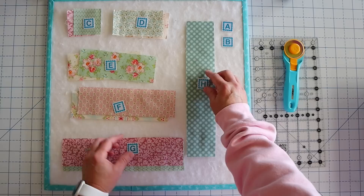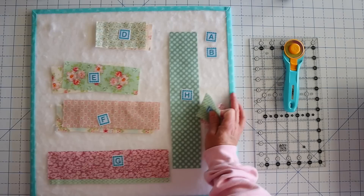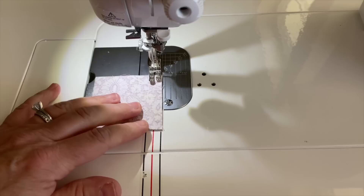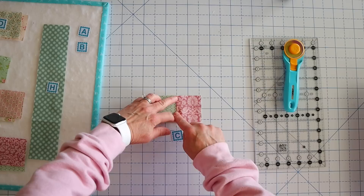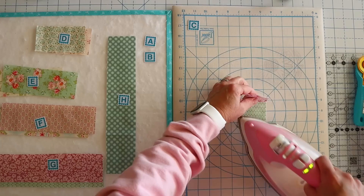So this block is really easy to assemble. We're going to sew in order: first sew our C blocks together, then add our D blocks, then E, F, G, and finally our H block. So we're going to take our C squares and just sew them together, right sides together, using a quarter inch seam allowance. Then we can press that to one side. Because none of our seams are lining up at all, we don't need to worry about which way we press this — there are no seams that need to nest. I'm just going to press it up just like that.